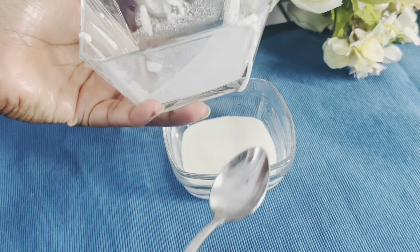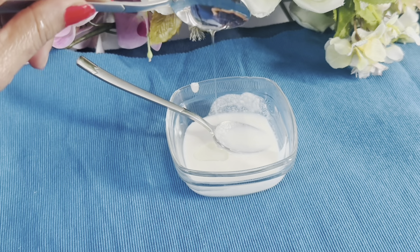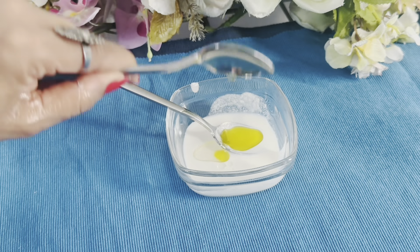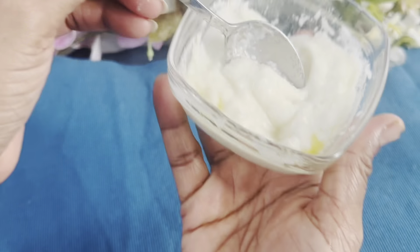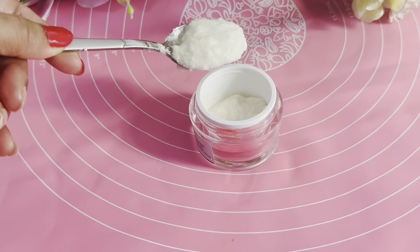We got a fine paste. We will open two capsules and mix in almond oil or olive oil. We will mix it all together in one direction.